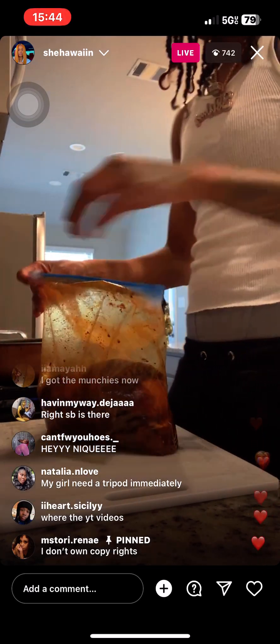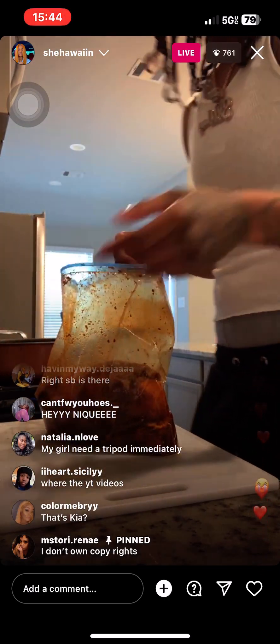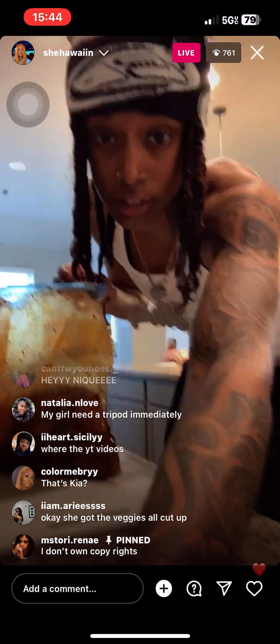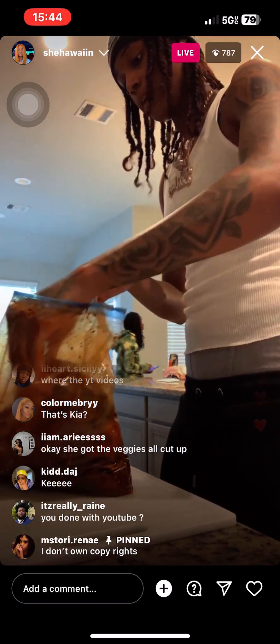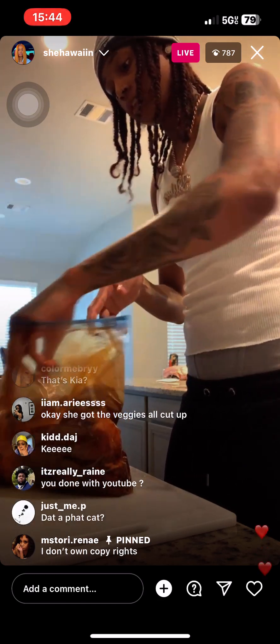I know how to do a little something something, I ain't no bad cook. All right, so y'all see this — this was set for like 20-25 minutes. Y'all see that though, I'm gonna take it out.